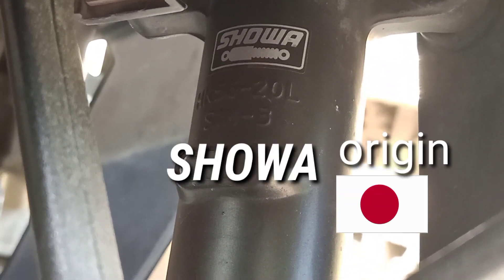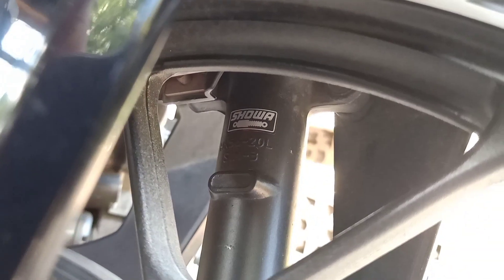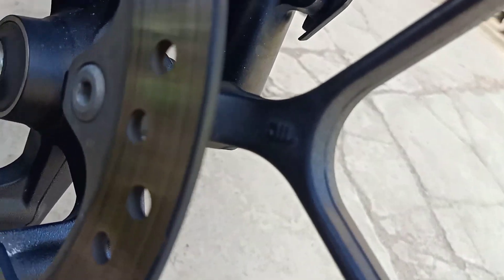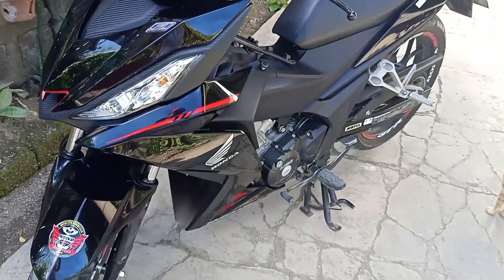So dito naman tayo sa telescopic fork — may brand ba talaga ito? Tingnan natin — yun, may brand din sya mga lords. Origin ng brand nya — malupit talaga mga lords, may mga tatak talaga. Yan lang yung mga nakita nating brand sa motor na to, sa mga parts and accessories nya.